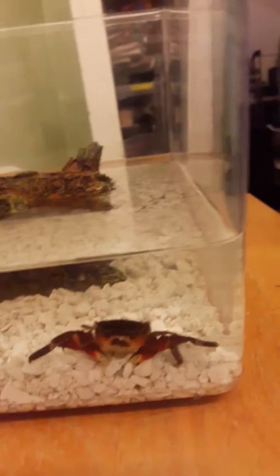What happened was Boris molted, so I put his old shell in the log. Now he looks beautiful — he's all red and colorful. We know it's Boris because his shell has two legs missing, like he did.